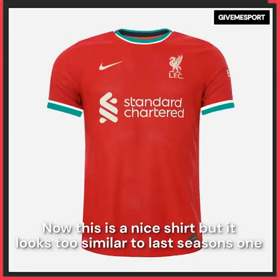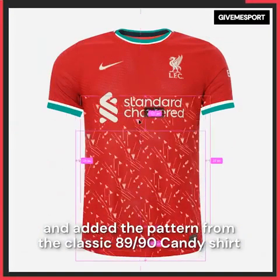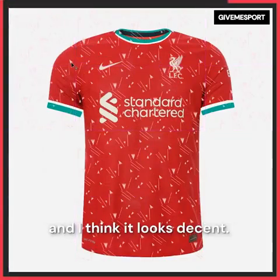Now this is a nice shirt but it looks too similar to last season's one, so I went for a retro look and added the pattern from the classic 89/90 candy shirt and I think it looks decent.